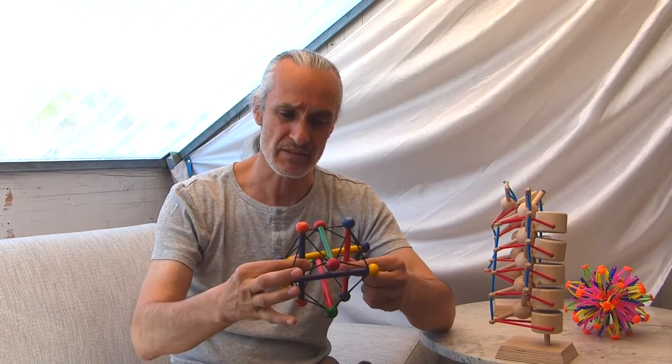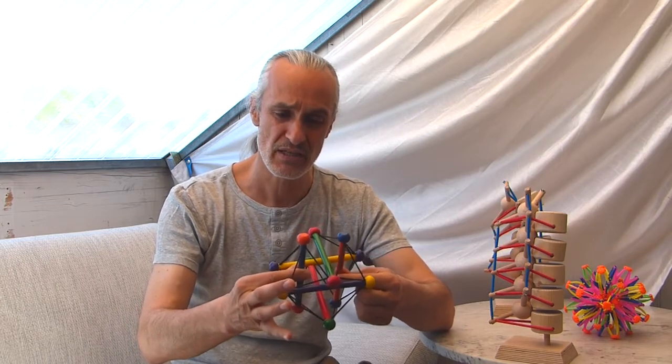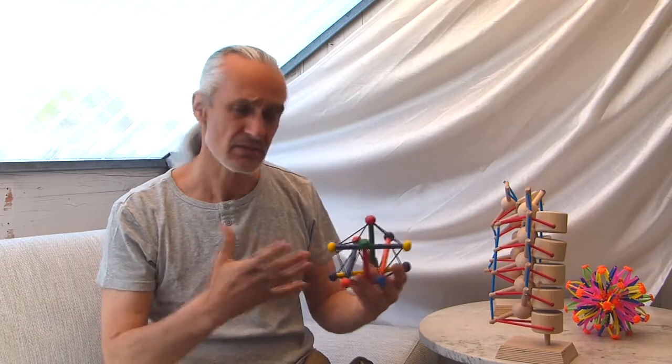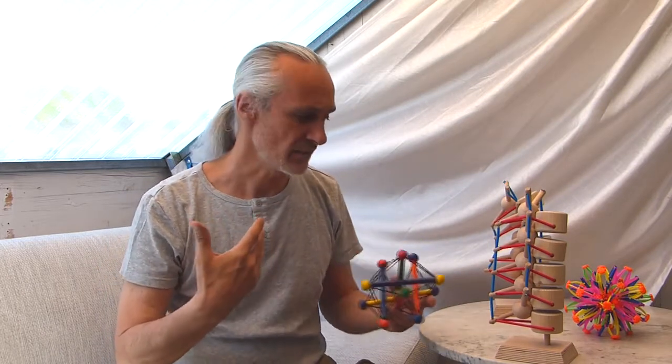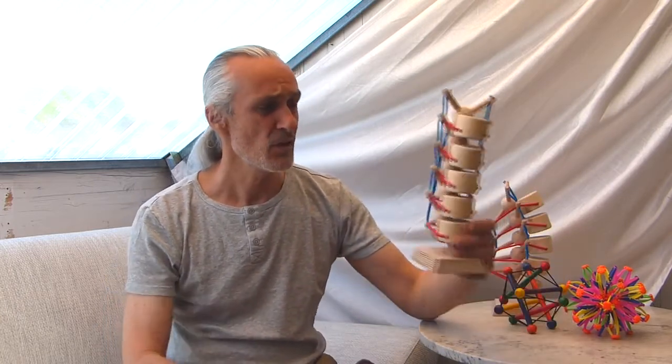The single parts of a tensegrity structure don't touch each other — but how can I transfer this model into my body? What does it mean for movement? What does it mean for my spine, my body?